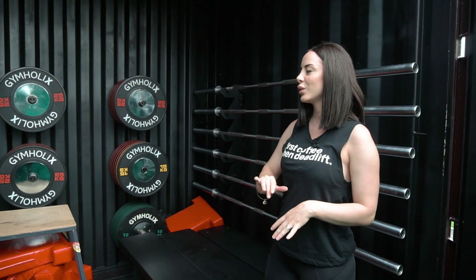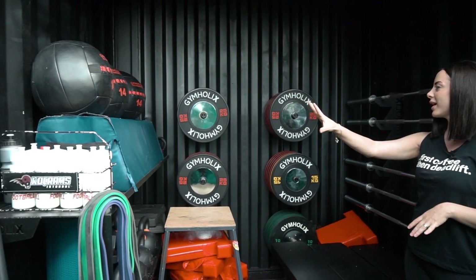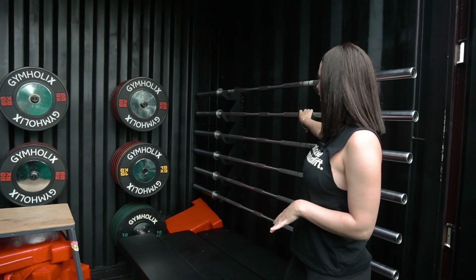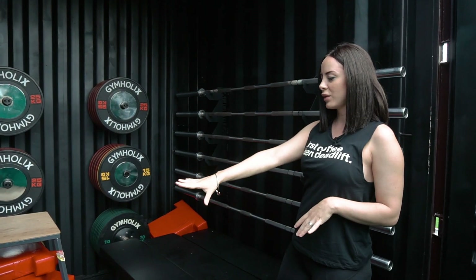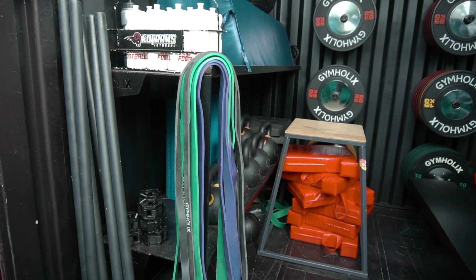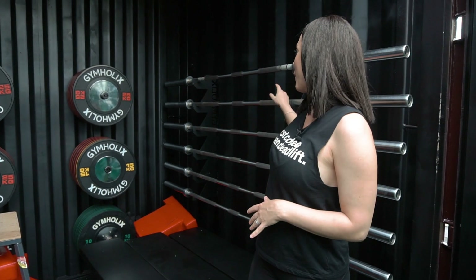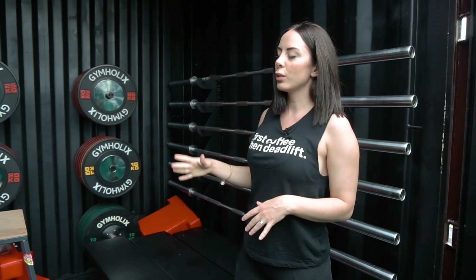Now we are inside the smallest model and as you can see everything is totally organised. The wall balls are there, you've got the plates at the back, and the bars on the side. The kettlebells are on the shelves. You can even add more accessories — there are bands there. This is the standard interior design for the smallest model, but you can customise the inside as well, like the outside — for example, you can add more shelves, more barbell holders, or wall ball holders. It totally depends on what your needs are.